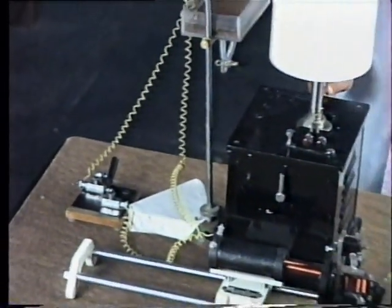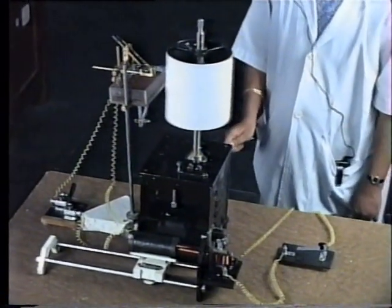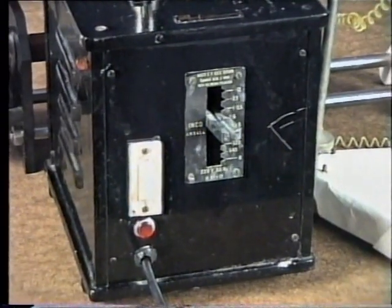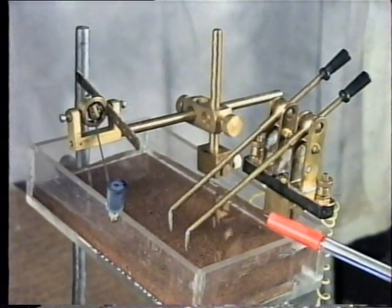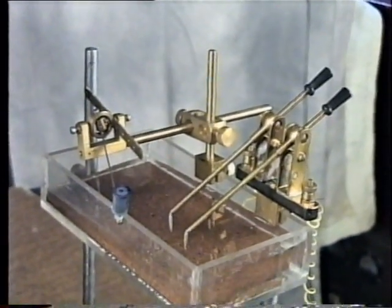This is the Sherrington's apparatus, which consists of the main spindle, a gear system arrangement, a switch to operate, and a drum to record — filled with saline solution. This also consists of the stimulator and the lever arrangement to record.